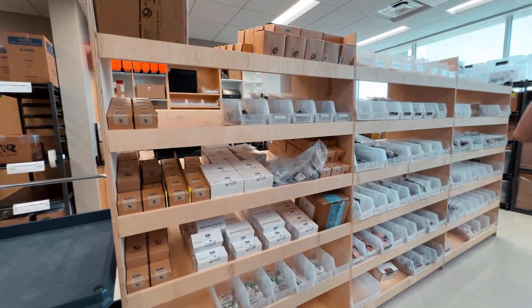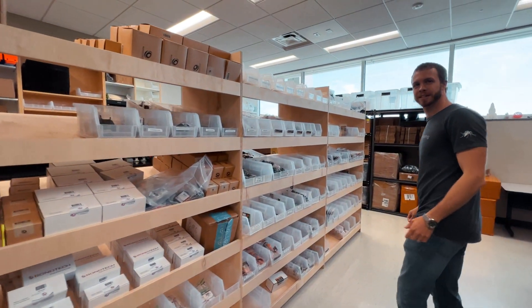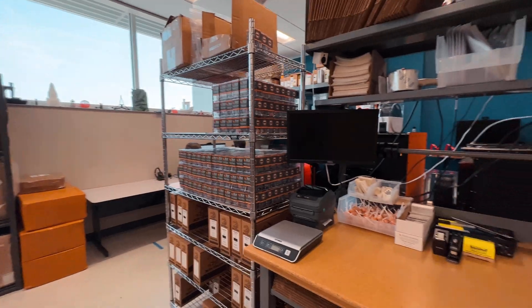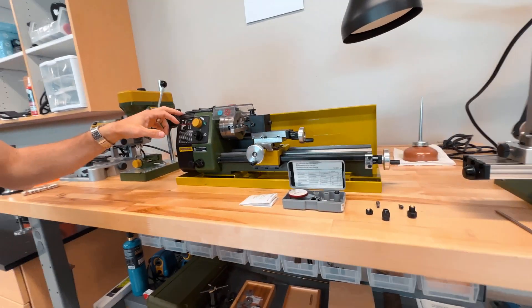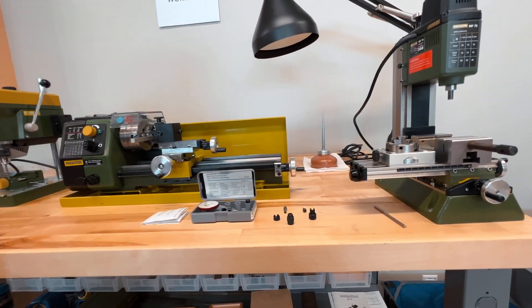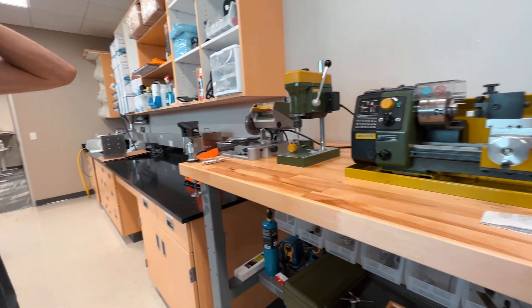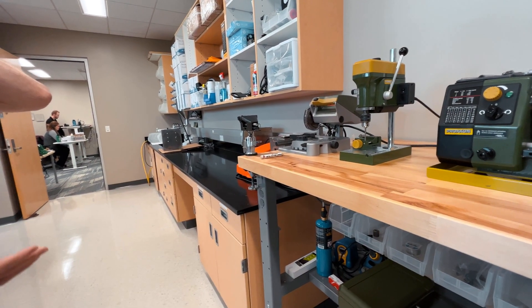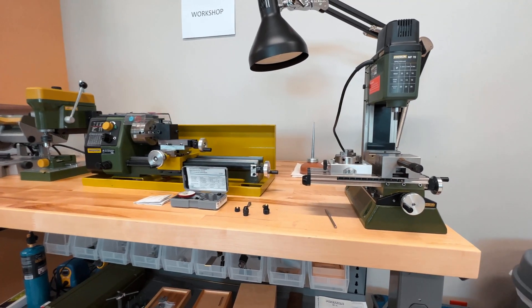We're partnering with Bontek. I use their products too, and they're just reliable — they just work. Yeah, that's exactly why we're partnering with them. Basic lathe, basic mill, drill press, saw — that's a lot of what we need for making minor modifications to parts that are experimental.